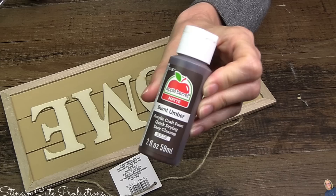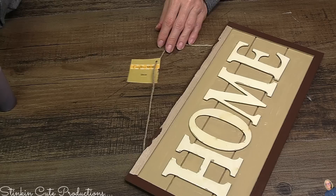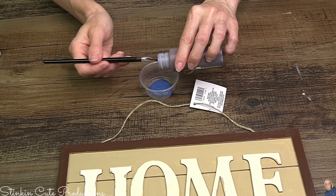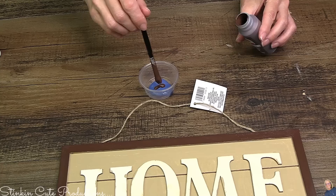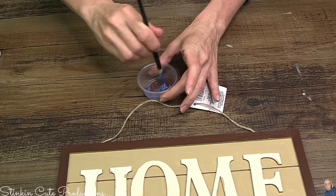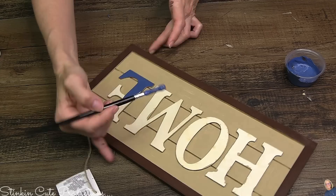The frame is going to get some Apple Barrel's burnt umber with a matte finish. I wanted to do blue for the letters, but Hello Hobbies blue is a bit too stark. So I'm adding just a bit of Apple Barrel's burnt umber into it. A fun trick: just add a bit of brown to a really bright color and it'll mute it out, dull it down, and darken it up a bit. If you use black, it'll give it more of a gray tone. These letters are going to get a good coating of my concoction of blue paint.